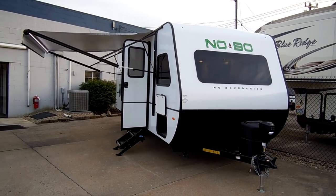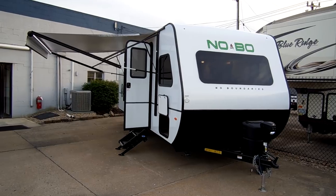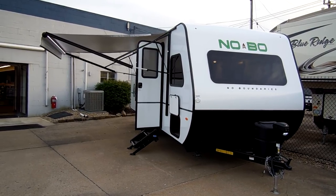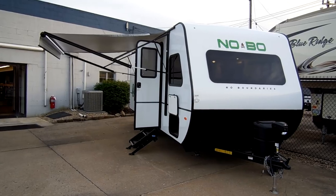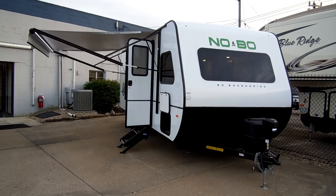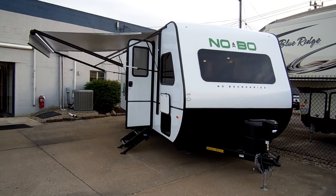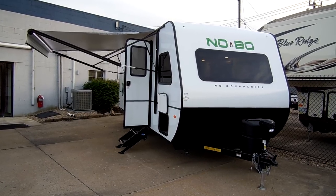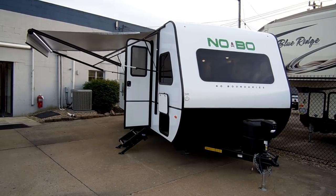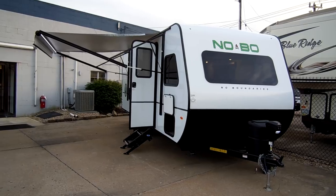Welcome to another All About RVs video. Today we are going to take a look at a brand new 2019 Forest River No Boundaries. This is the 19.7 model that they've recently come out with. This is a non slide-out ultra-light travel trailer with two bunk beds in the back and a queen bed in the front. We're going to take a few minutes and walk you around the outside and inside of this new camper.